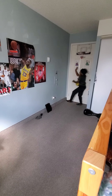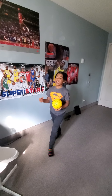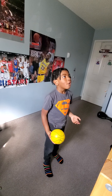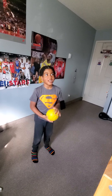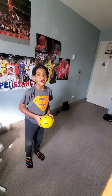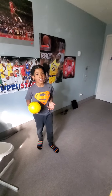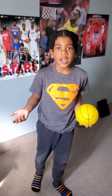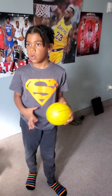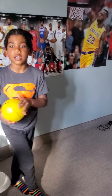Sometimes it might hurt your hand — you might fall backwards. I tried it before, and I rolled on my foot so my foot was really hurting. It was done hurting probably by like Saturday of a different week. So yeah, that's our two dunks.